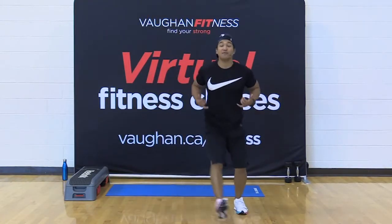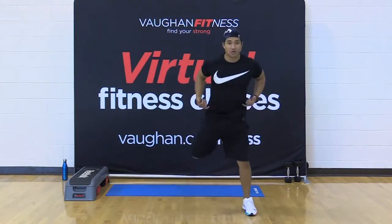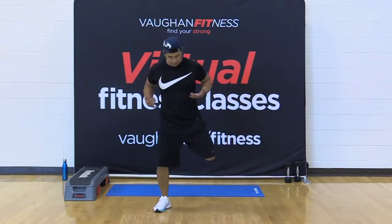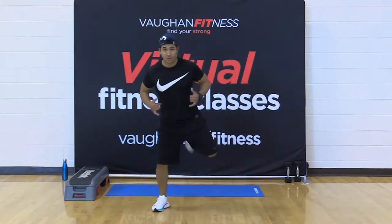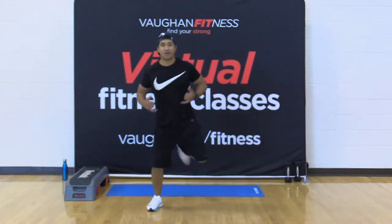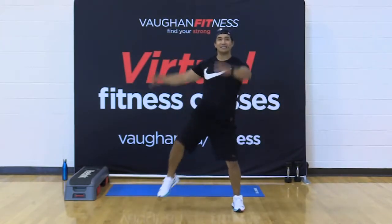Give me four, three, two — leg curl. Come on. Curl, curl. Good. Here we go — to the front. Come on. Knees, knees, knees, knees. Nice and easy.